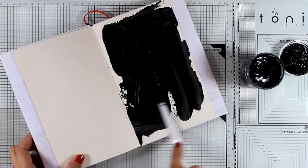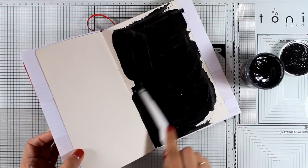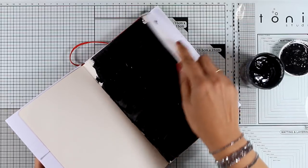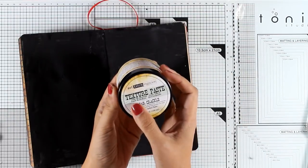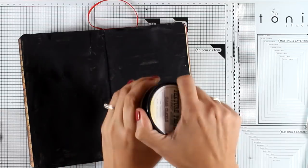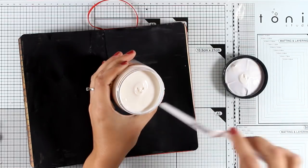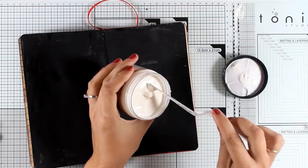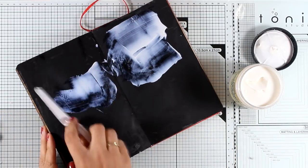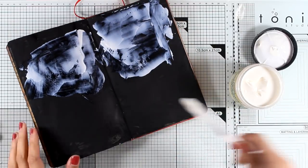You can apply gesso with a spatula like I'm doing here, or you can use a credit card, or you can use a brush. I prefer to apply it with my spatula because it's going to give me some texture on my pages. Once my gesso was dry, I grabbed my texture paste — this is a paste by Prima and although it looks white, it's actually going to dry clear and give me a crackle effect, adding lots of texture to the pages.